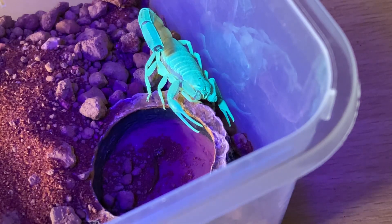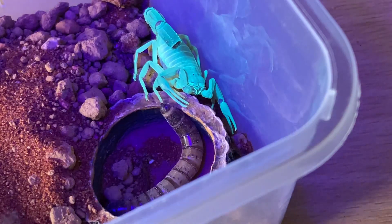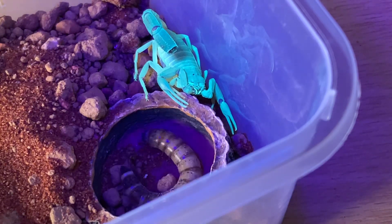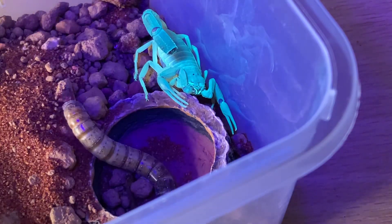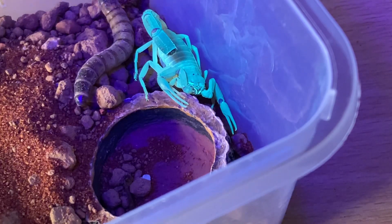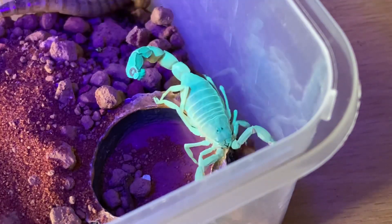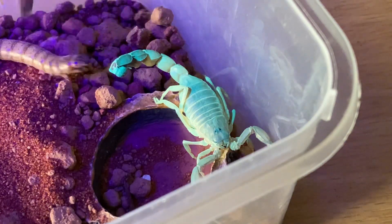I've taken out the cricket. I'm going to use a Morio worm instead. It's a fairly big Morio worm, but it should be okay for this scorpion because they have a very strong venom — venom level five. And the good thing with sand is that Morio worms can't burrow into it — that's one of my pet hates, that they burrow down.